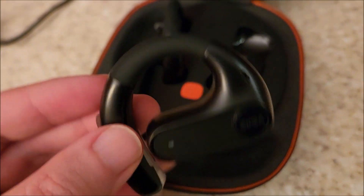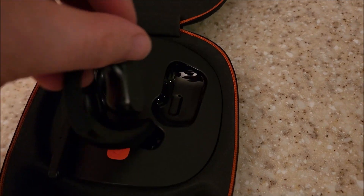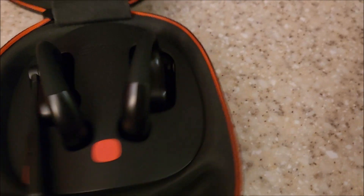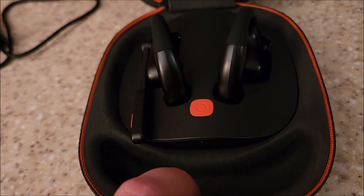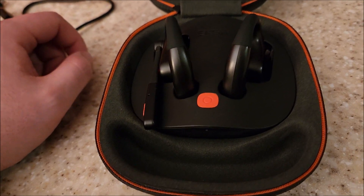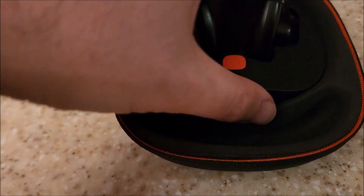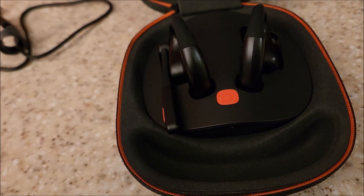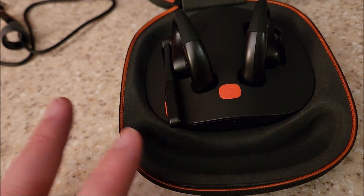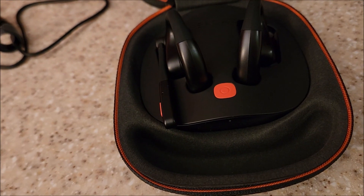I'm really digging the black, gray, and orange aesthetic — it looks really nice. Setting both in to charge, the red lights confirm charging. I'm going to let these charge fully and take them to work. I actually have a Microsoft Teams meeting tomorrow, so I'll connect over Bluetooth and test them out, as well as use them to listen to audio. Even though this is targeted toward business telecom, there's no reason you couldn't use them like a regular pair of earbuds.